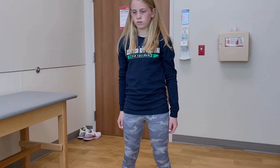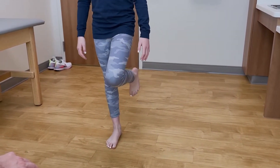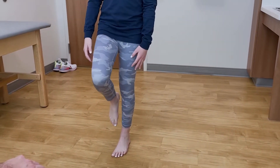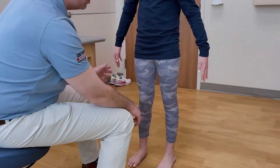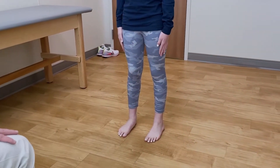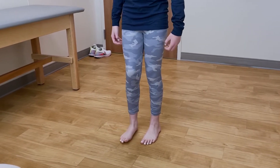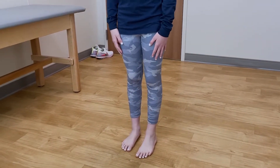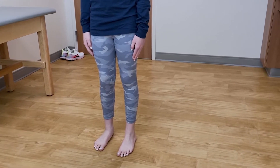Stand on your right leg first and bend down, then switch over to your left and do the same thing. This is a really good test to look for overall strength of her hips and core. You can tell she's a soccer player, but as she does a single-leg squat you can see how her knee starts to collapse towards the midline, indicating some hip and core weakness. This may also be a sign of a risk factor for a knee injury, so we'll have to work on Wynne's hip and core strength.